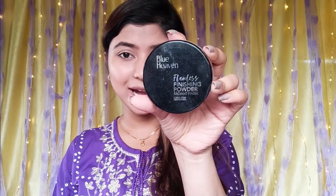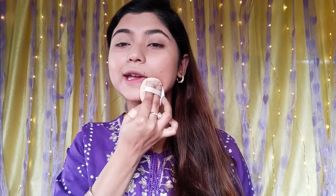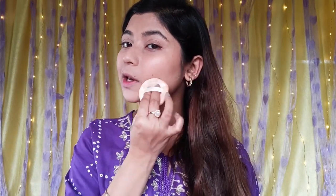Now we need to contour the face. After contouring, you have to apply loose powder. Today we will use Blue Heaven's Flawless Finish Powder — a radiant setting powder. We set the under-eye area because it has small creases. We also set the smile lines around the mouth.